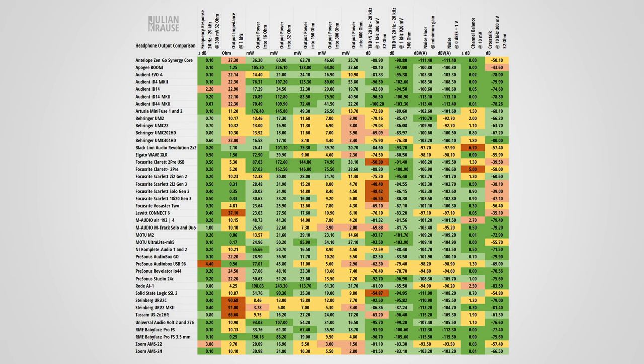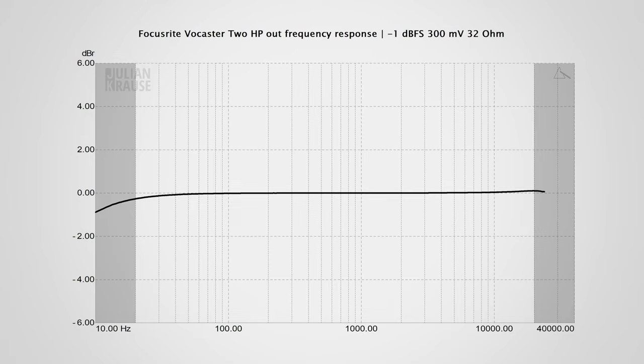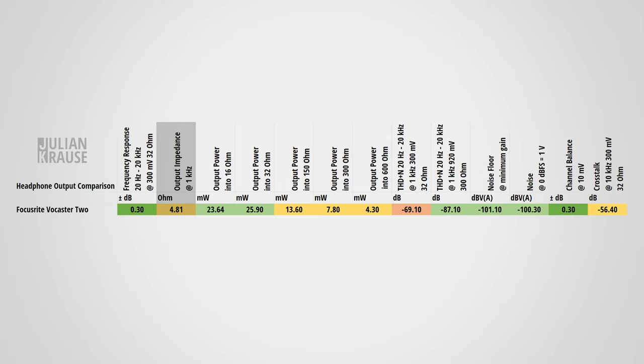Time for the headphone output performance. You can see a plethora of measurements here which you can compare to other interfaces. The first thing to highlight is that the frequency response of the headphone output is really quite remarkable. There's a tiny bit of roll-off in the lower frequencies, but that's completely inaudible and in my opinion the frequency response is really quite nice. The output impedance is a bit higher than on the Scarlett series, meaning there's a possibility that with very low impedance headphones the interface might ever so slightly color the sound. But 4 ohms is still low enough that with the majority of headphones there's really no issue.